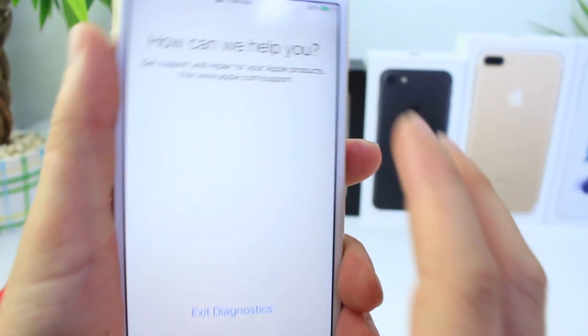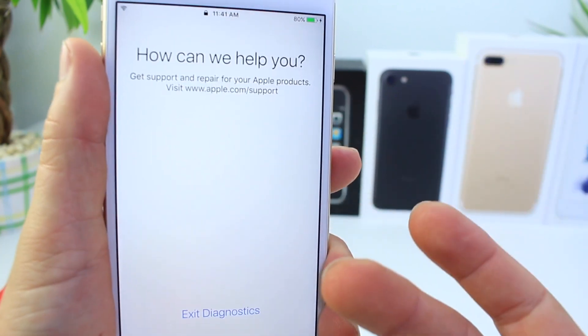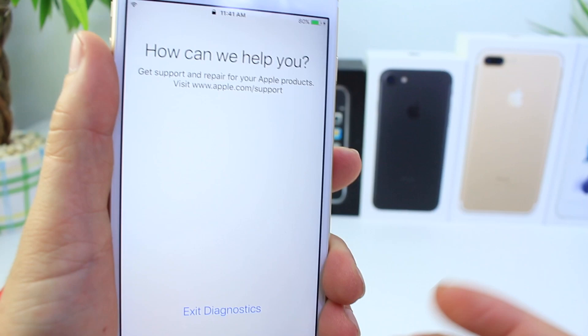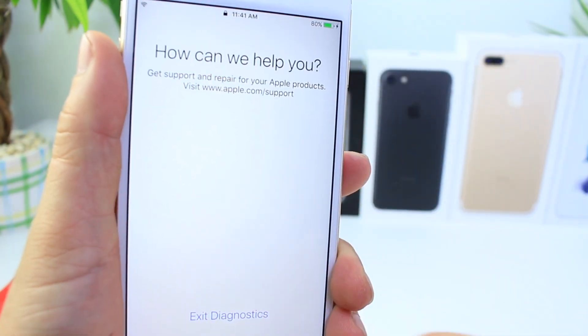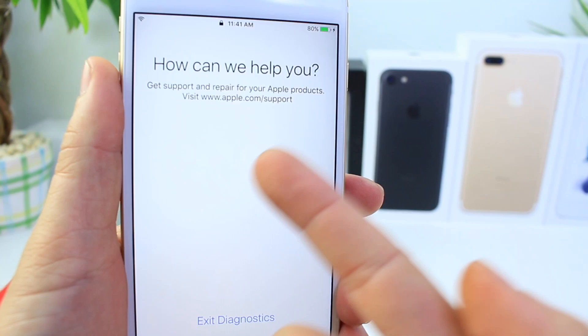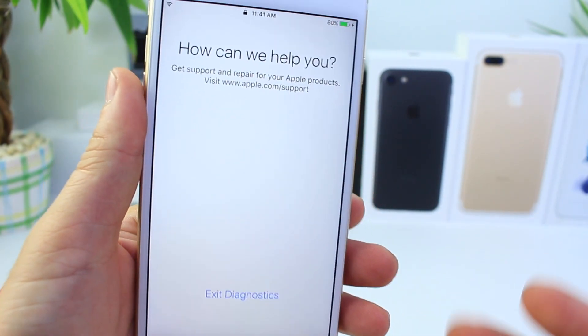Here is the final panel. I think due to the fact that it's connected to my home Wi-Fi, it doesn't give me additional tools to diagnose the device. I think once you're connected to a Wi-Fi network within the Apple Store, this will give you additional tools to run diagnostics. But for me, it's telling me to get support and repair for my Apple product and visit the website.